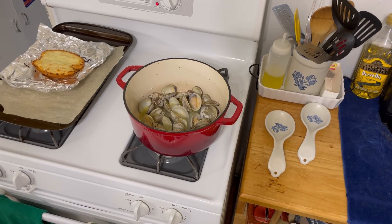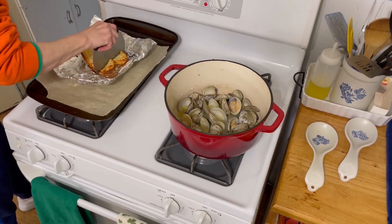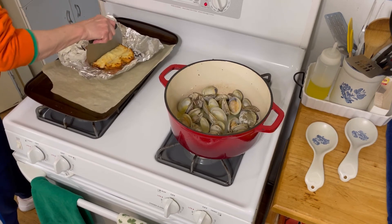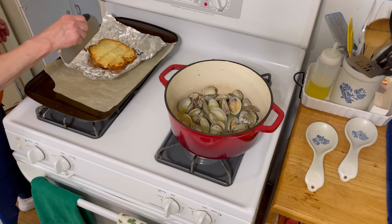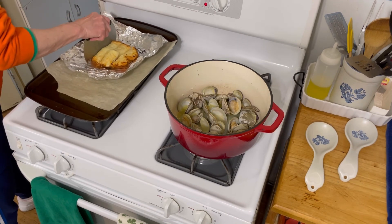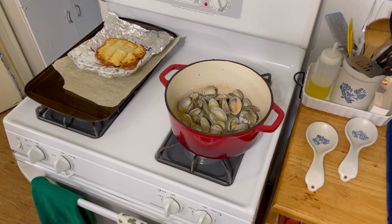Let me get pulled together and we'll show you the end result. So this is out of the oven. I'm going to slice this up. This is what we're going to use to drink up the juice from the clams — that goodness, that beautiful juice goodness that's in the clams. So let's get the clams out now.